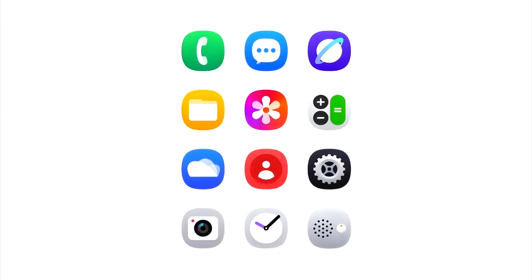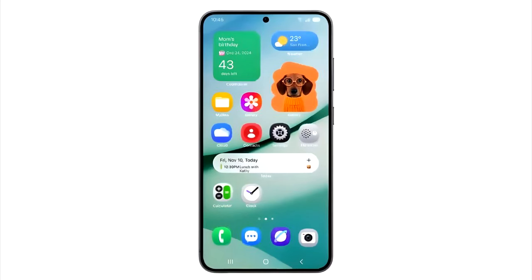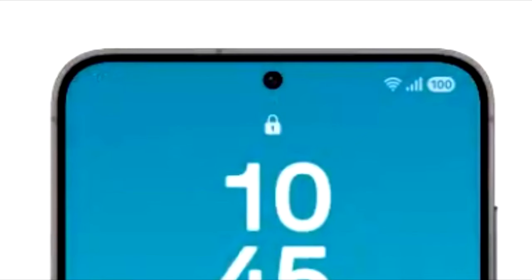Samsung has redesigned the app icons for a couple of stock apps. As you can see, the new icons are more vibrant and have more detail compared to the previous icons. The new home screen in One UI 7 also brings new features like more interactive widgets, a new weather widget, and a new battery indicator in a pill shape.